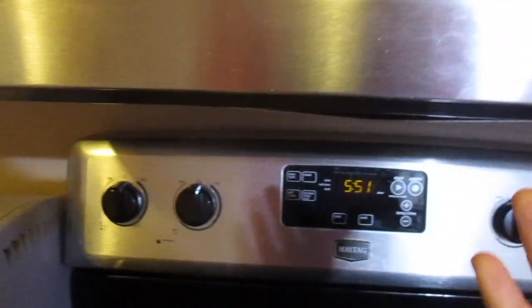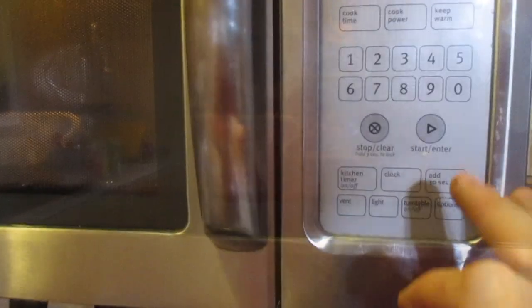Now we're going to test it out — and now our plate is spinning! It works. So if you're having this issue, what I suggest is test the turntable on and off. That wasn't working, so I tested the motor underneath — the motor was working fine, so it ended up being the control board. Hopefully this helps, and as always thanks for watching — please like and subscribe.